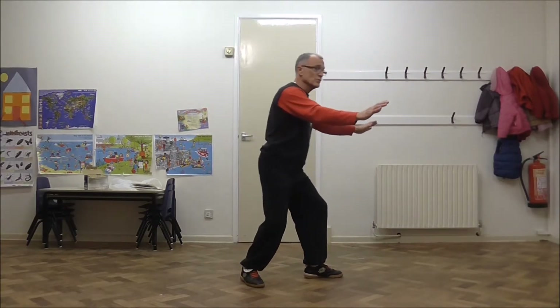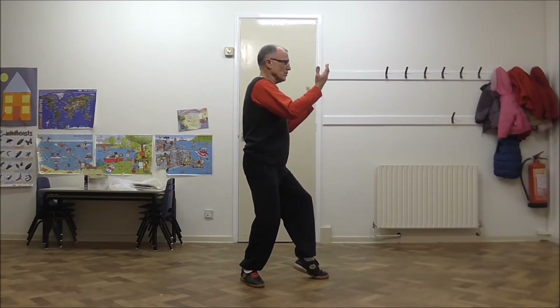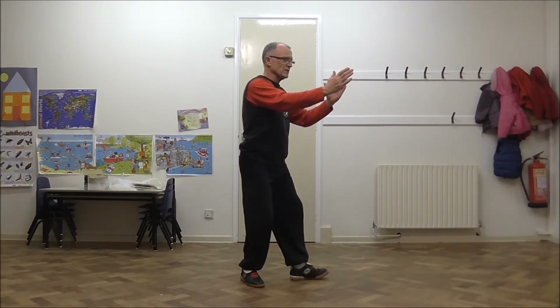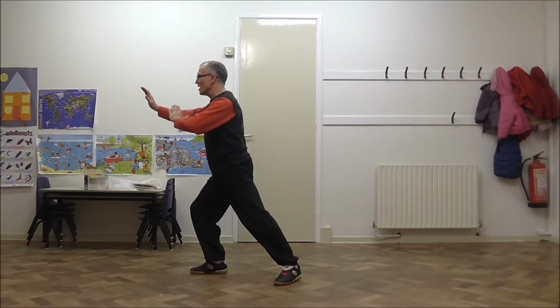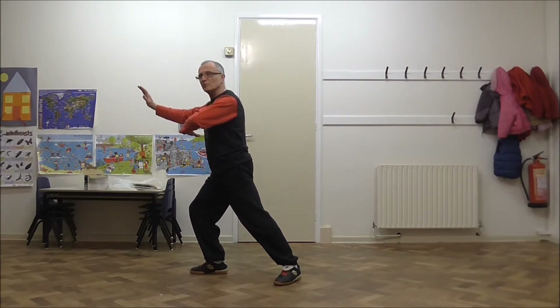Going through that again, it's important to see the little differences between this and similar moves earlier in the form. We draw into the cap stance, palms facing inwards, and your palms are level. This time we drop the heel as we expand, pivot on the heel, step into Dragon, and the right hand continues down in a fluid movement.